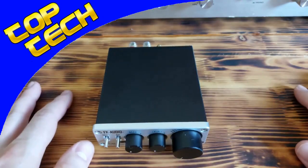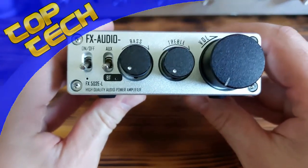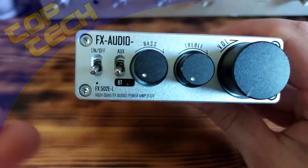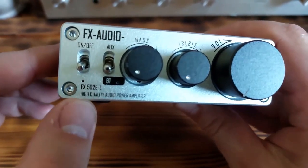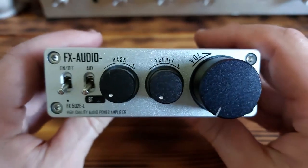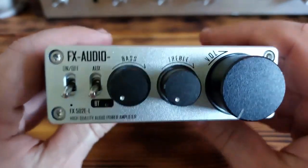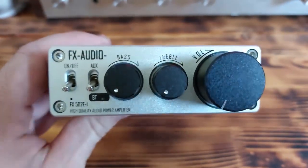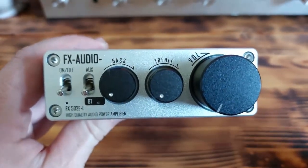Hey, what's up guys. Today I'd like to talk about a really cool audio amplifier from Chinese company FX Audio. As you can see, I have the latest module FX502EL — the newest power amplifier from this company. Today I'd like to show you how it looks, how it sounds, and of course what you will get besides the amplifier itself.